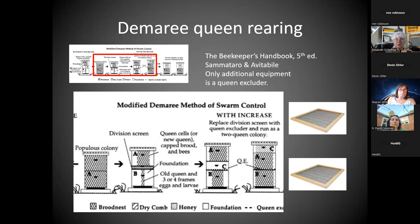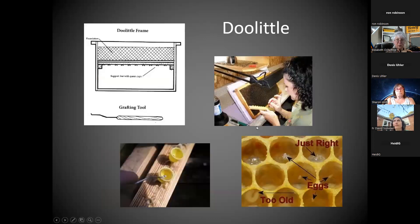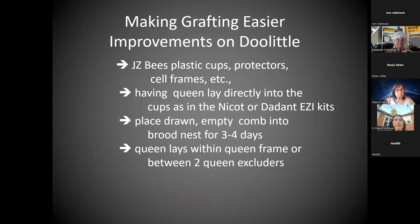If you get very far in beekeeping by your second or third year, you probably find you need the beekeeper's handbook — it's what else is there that's intermediate after the beginner books. The Demaree just requires queen excluders, which a lot of people get with their beekeeping equipment. I often tell beginners the first year: please just put the queen excluder away. Now you can take it back out — this is a case where you can use it. I would love to explain that more.